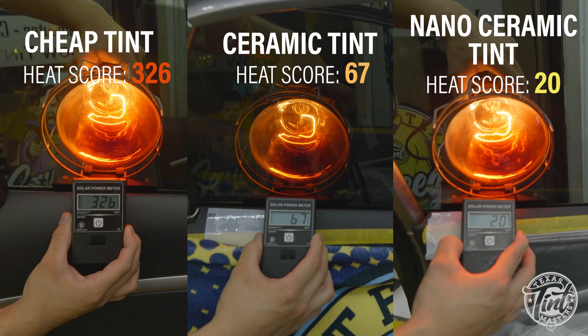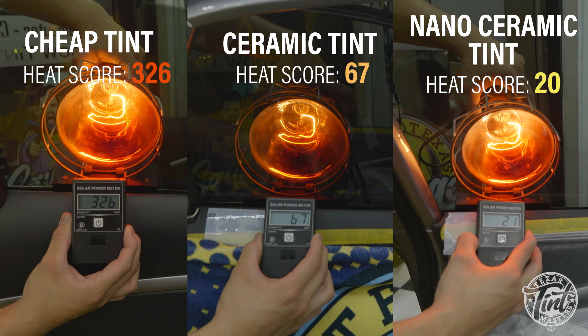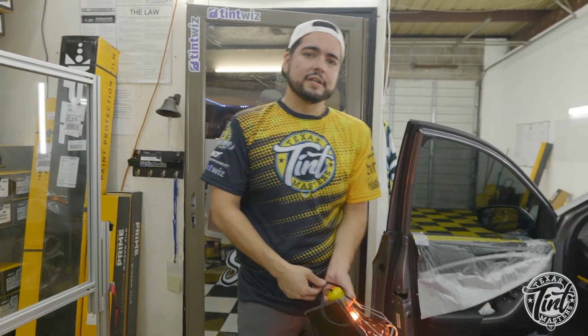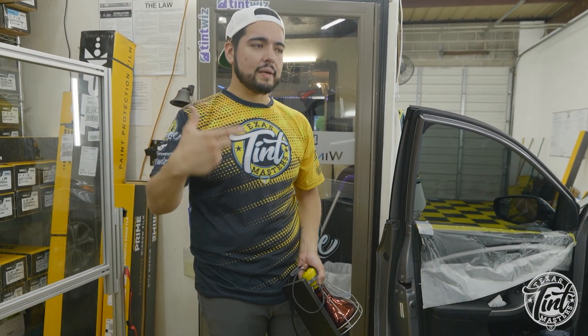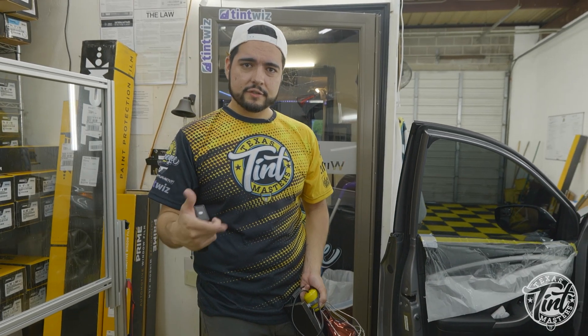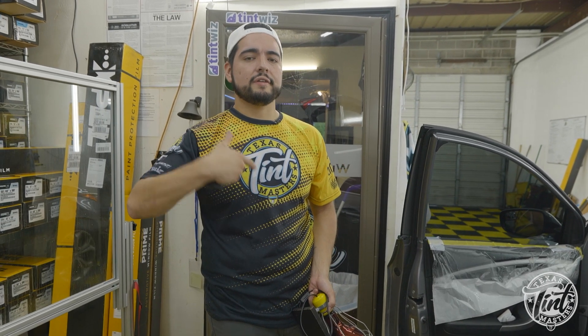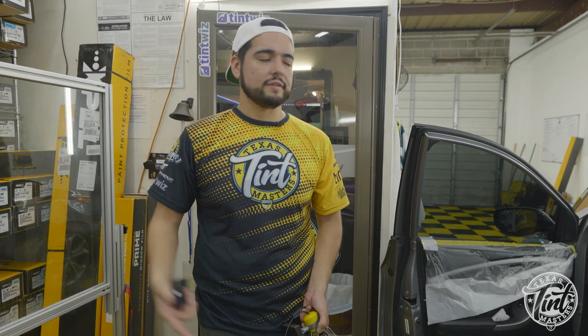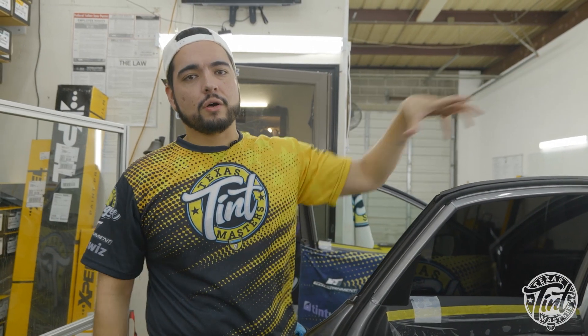The reason why the nano ceramic blocks out more heat is because it has more infrared blockers embedded into the film. The entry-level ceramic — sometimes called the first-generation ceramic — was the first thing that came out when they introduced the ceramic product. As technology advances the film advances too, so now we have the nano ceramic which blocks out a lot more heat. We're going to continue doing the rest of the car: a full ceramic package including sides, rears, sunroofs, and the full front windshield with a clear ceramic film.